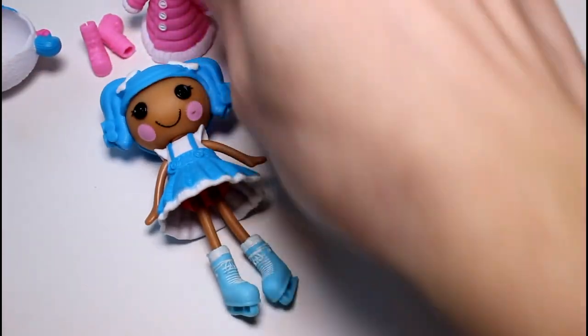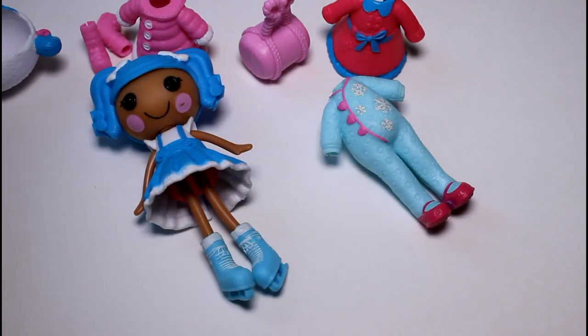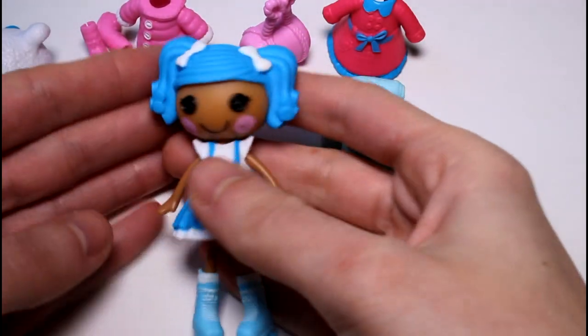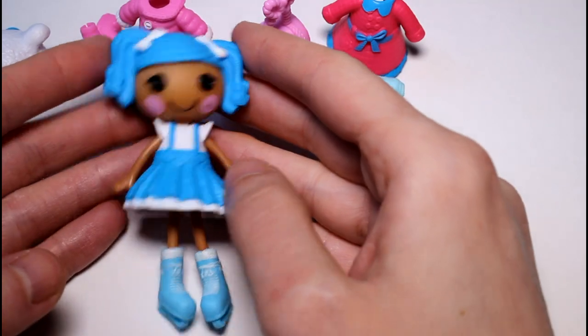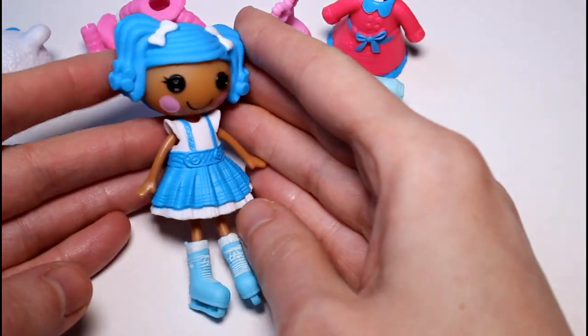Leave a comment down below and let me know what you think of this set. I think there's a lot to it because you get a winter coat, you get ice skates, you get a little onesie — that attracted me to this set most of all. There's just a lot to do with it. The other ones are really cute too. Thank you guys so much for watching and I will see you guys next time. Bye!